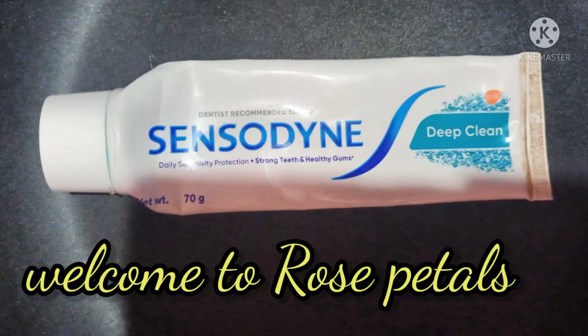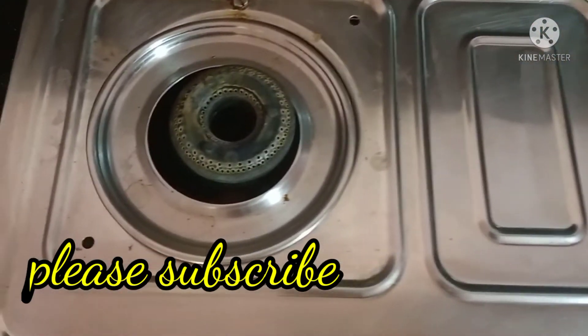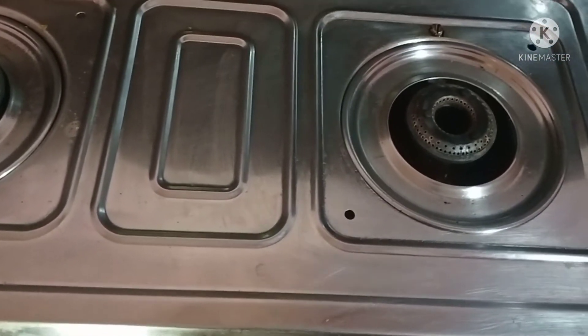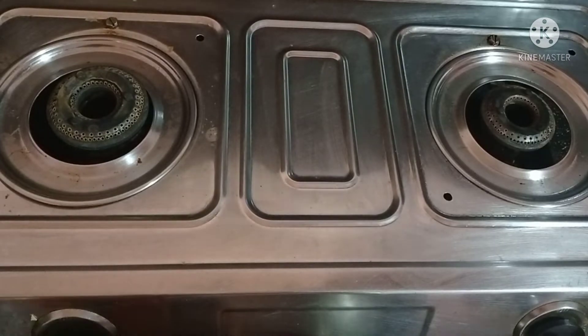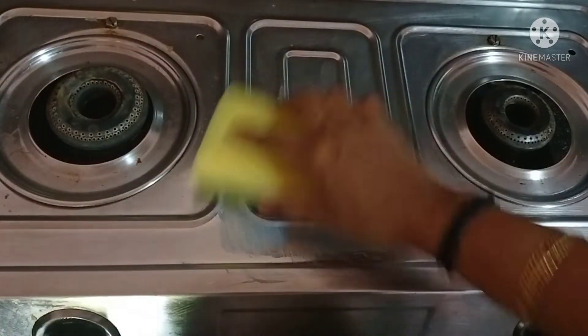Let's get started today. I made a new tip for cleaning teeth by using toothpaste. I will use toothpaste for it, as well as a cup of toothpaste.